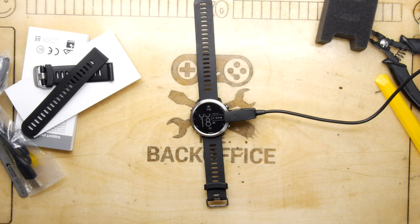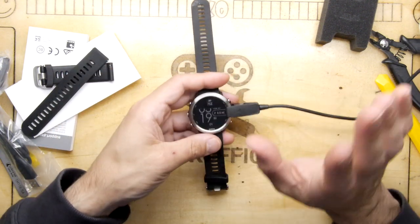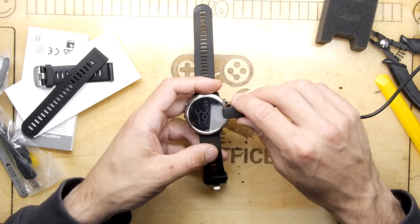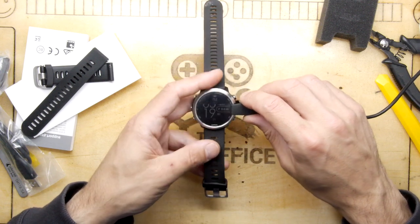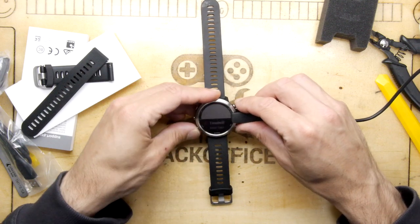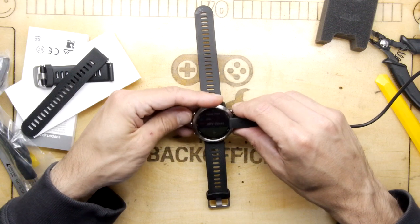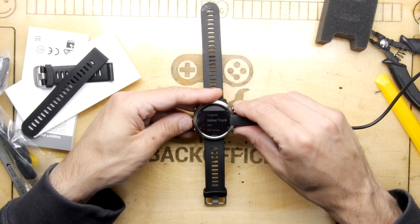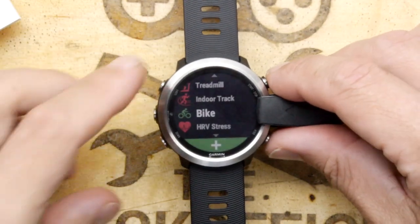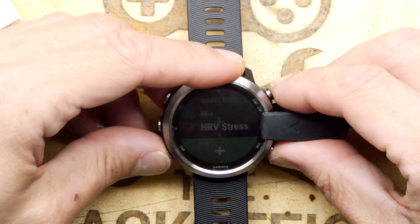If you don't have a chest strap I think you'll be okay with the wrist HR unless you're really hardcore and need super accurate stats. It definitely works with cadence pods and temperature pods, so you can transfer those over. The one caveat is if you're doing triathlon - I'm not sure the underwater chest strap pod works perfectly with it, so you'd need to check that out.